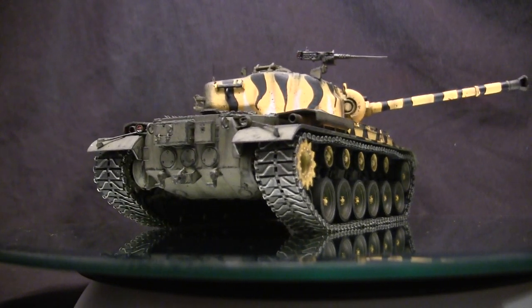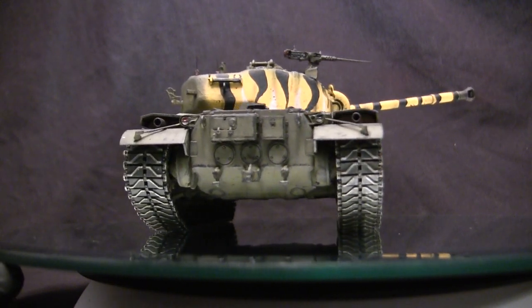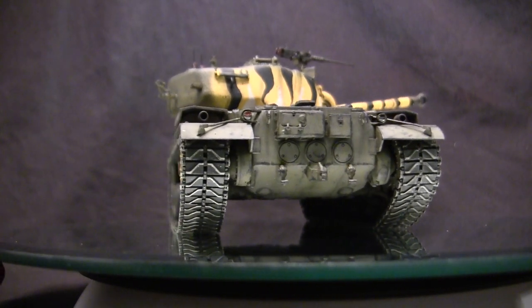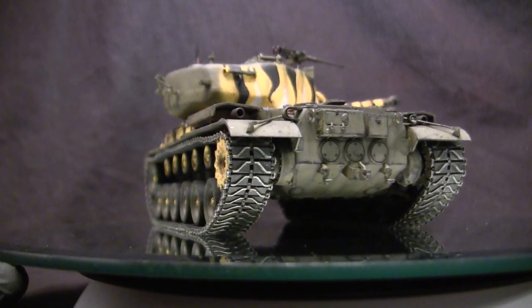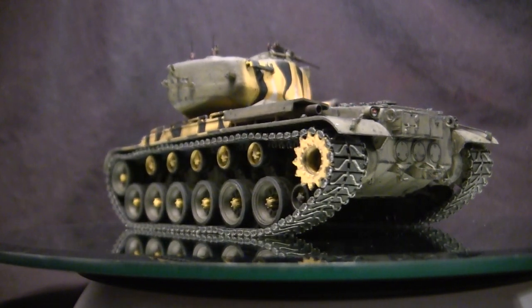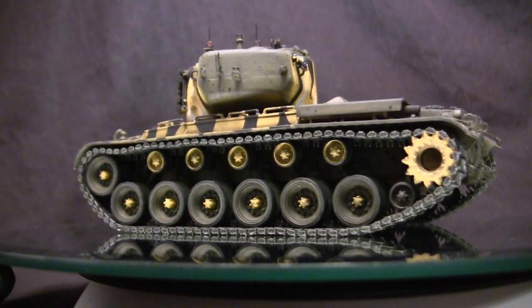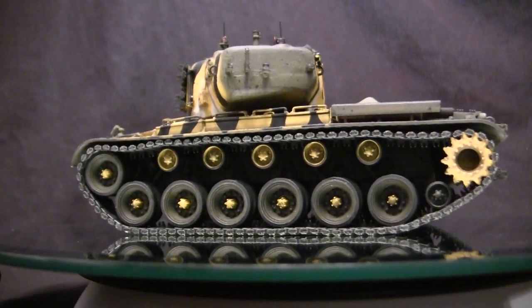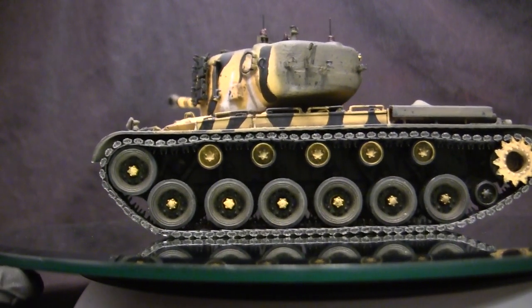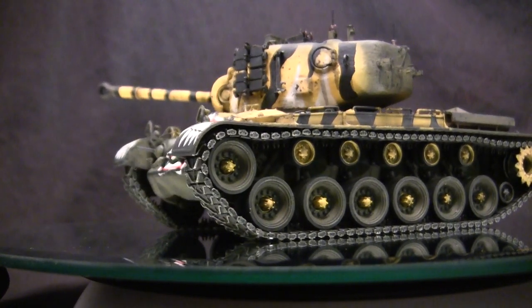Outside of these automotive changes, the remainder of the vehicle was basically left as the standard M26 — the front section, turret, and main armament were unaltered. For all intents and purposes it was still a Pershing, which is why in my opinion this vehicle really should have been designated the M26A2. However, they decided to designate it as a brand new class of tank — the M46 — and at this time they named it after George S. Patton, who had recently passed away. In honor of his legendary service, this tank family would bear his name.